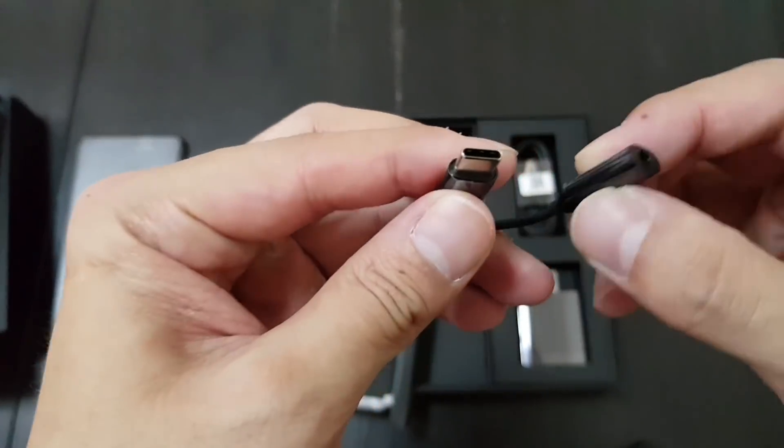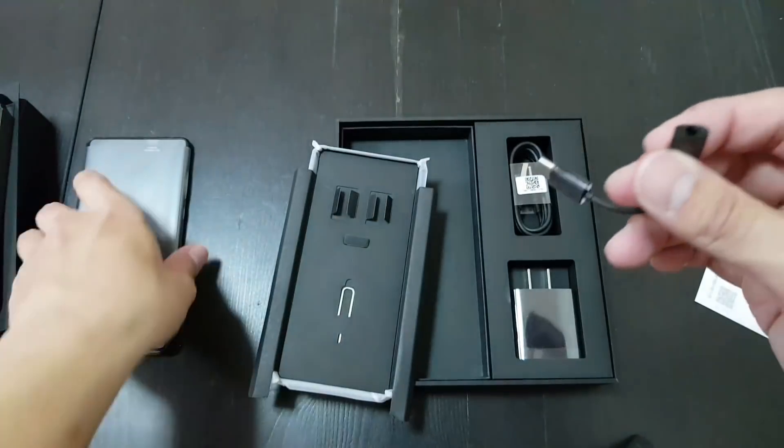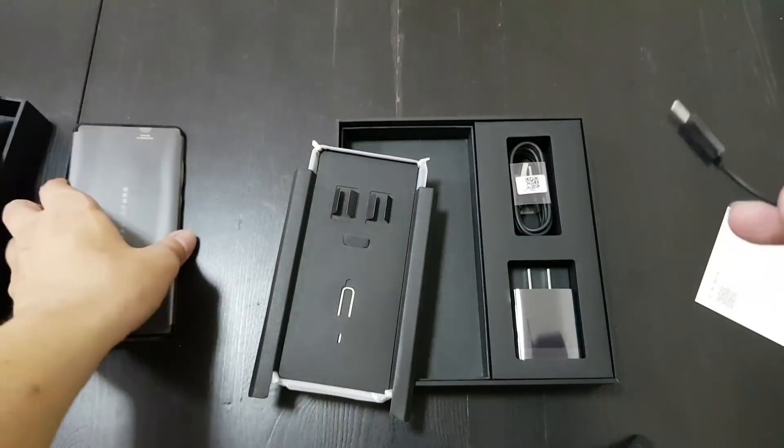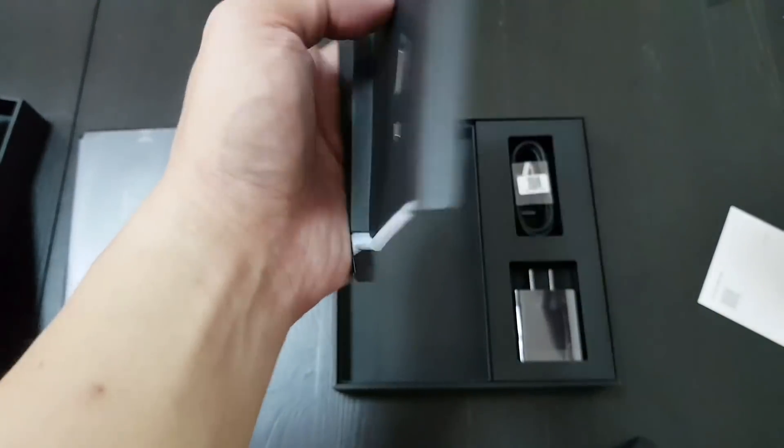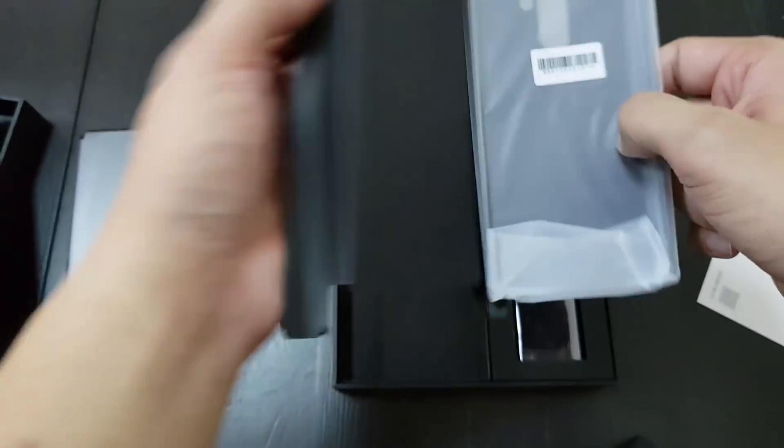So you get a USB-C to — oh, there is no headphone jack on the Mi Mix 2? I didn't know that. So USB-C to headphone jack adapter, and a case.